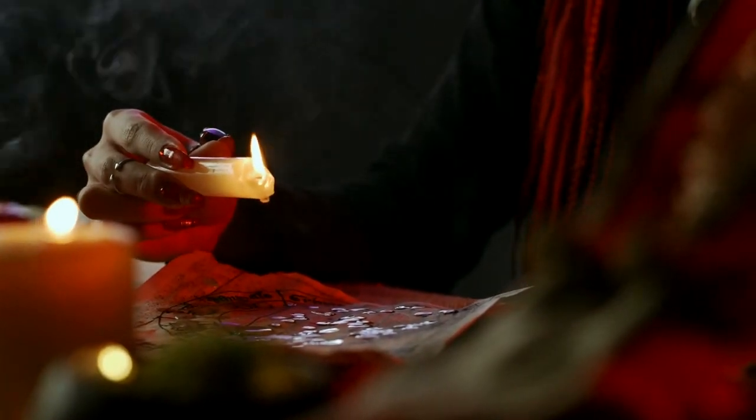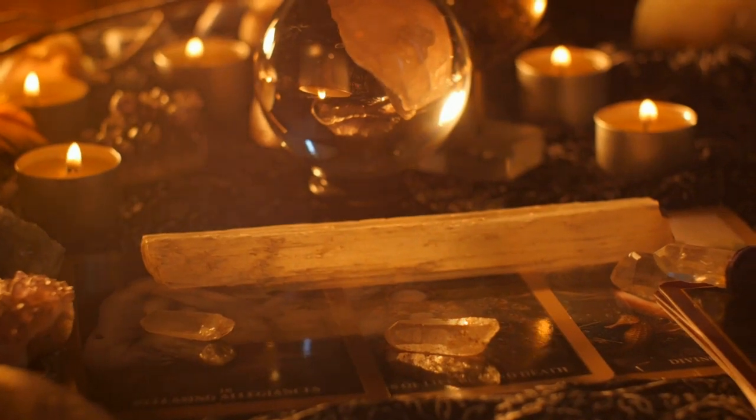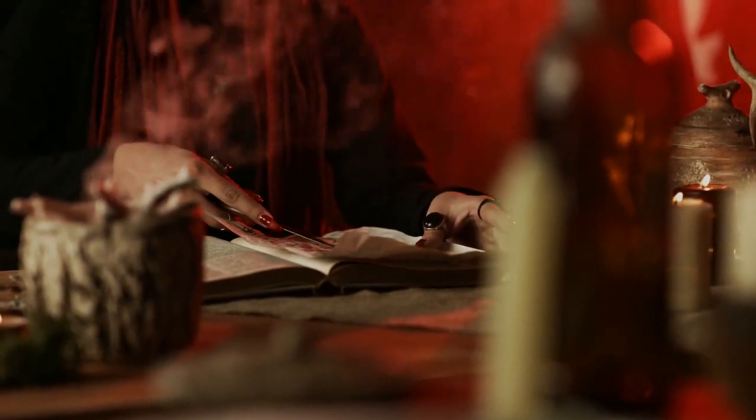Working with magic requires being organized and perceptive. An altar is a sacred space where we can exercise creative action, self-discipline, and intuition. Follow this guided ritual to bless your altar at home.